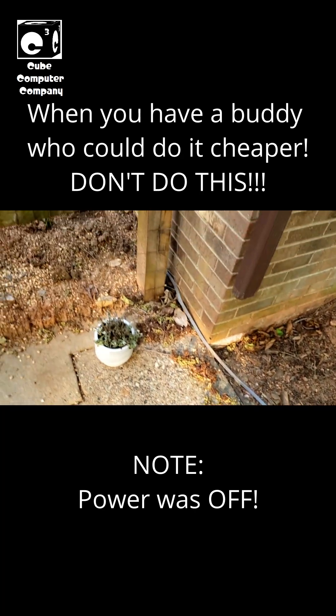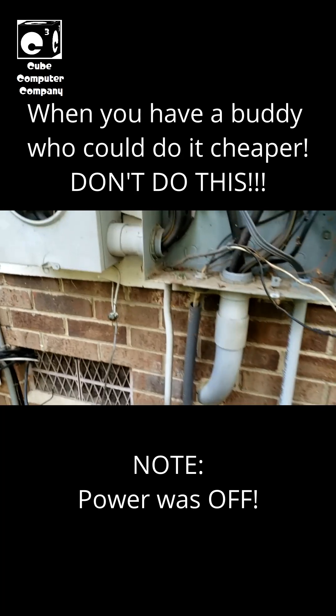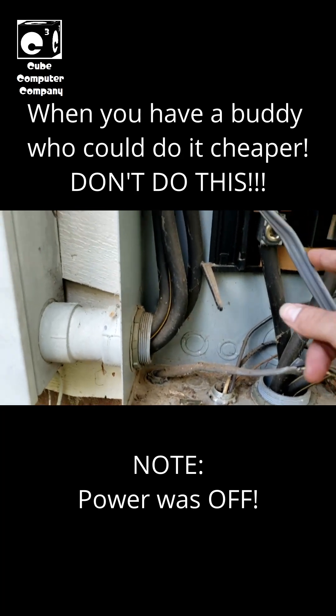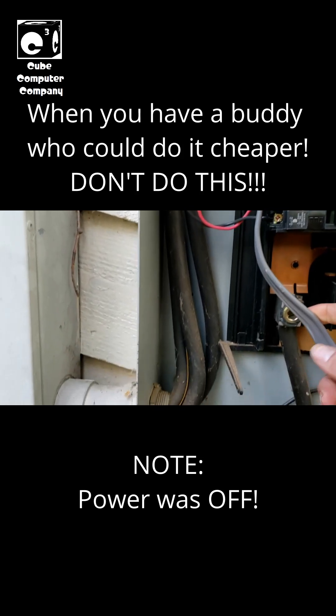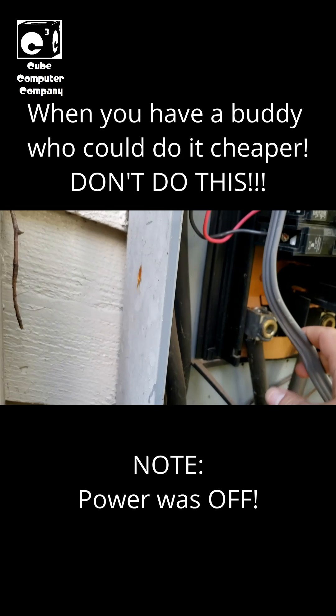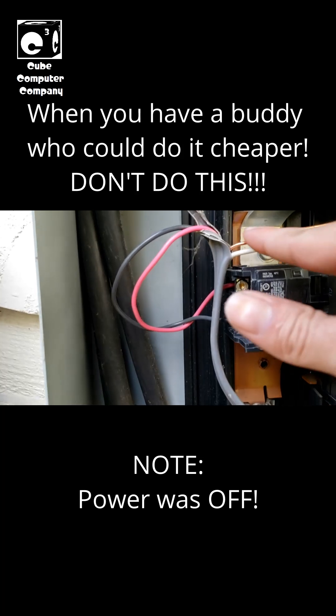But forget about that — I want y'all to see what's in this box here. This line comes into the box, it's a full wire: you got your L1, L2, neutral, ground. Look at this ground, guys — you got the bare ground.